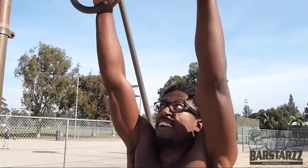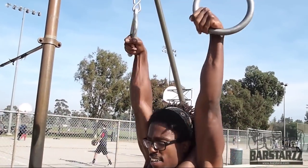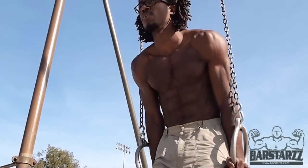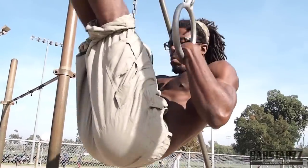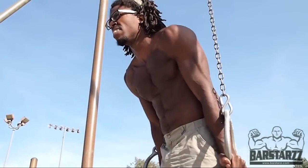Now that you've got your strict pull-up and your muscle up, we're going to try to tack on a forward roll. Everything's the same — false grip in, fully extend, pull up, shoot through, press. And then you're going to pike the hips up, maintain the false grip, push up again, and get your forward roll.